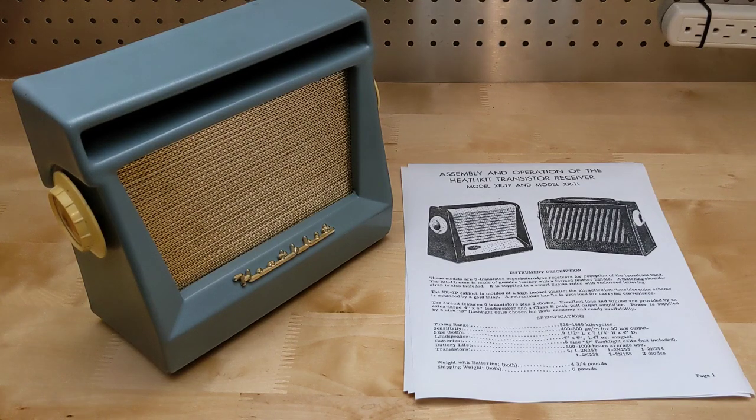I couldn't find a full manual as a free download on the internet, but I did find a schematic and alignment information, which was adequate for my needs. Full printed manuals are available for purchase from a number of sources.